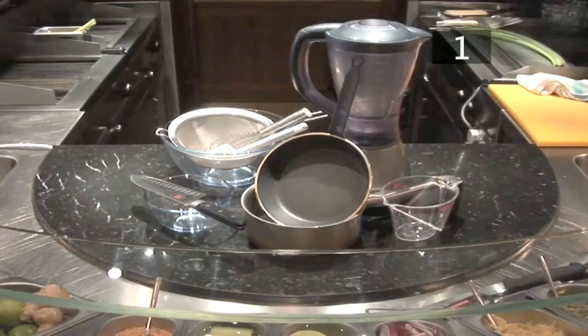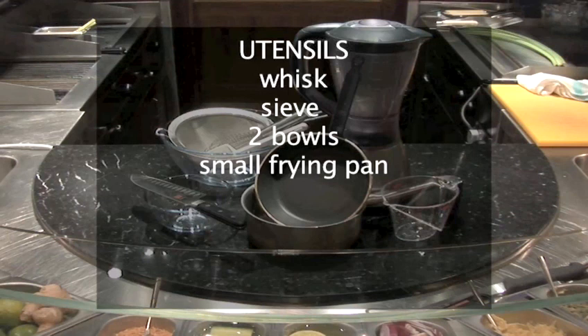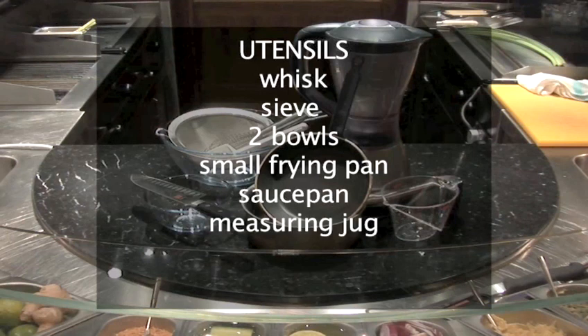You will also need the following utensils: a whisk, a sieve, 2 bowls, a small frying pan, a saucepan, a measuring jug, a liquidiser, and a knife.